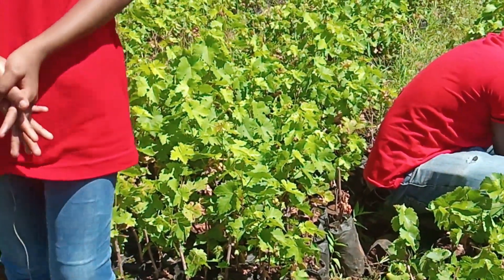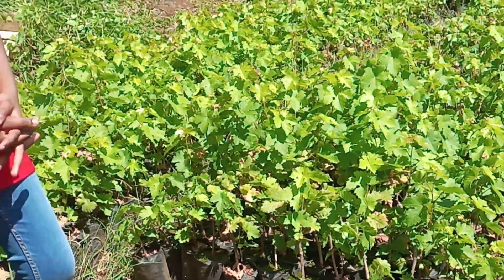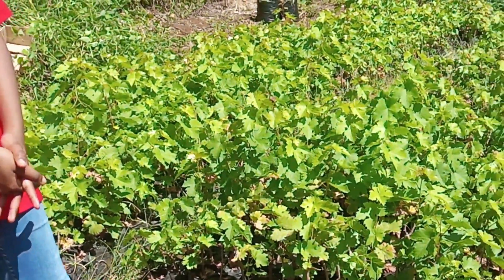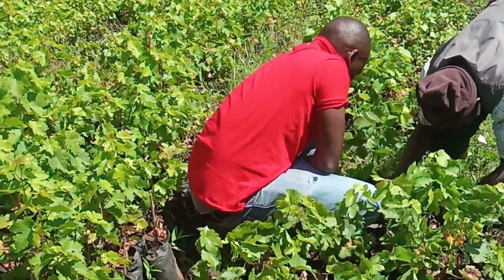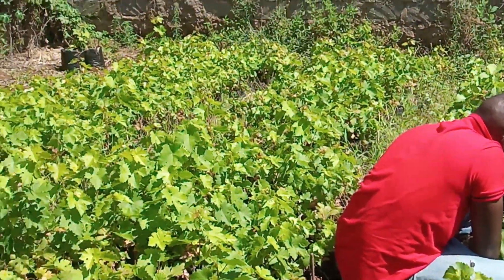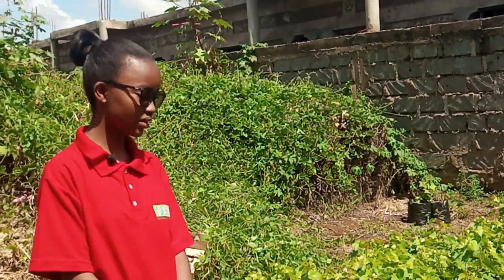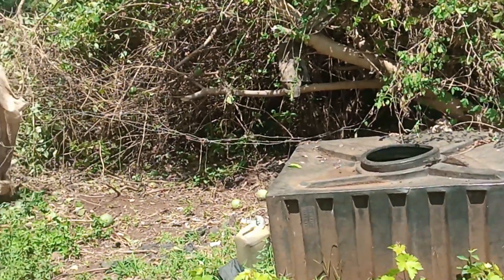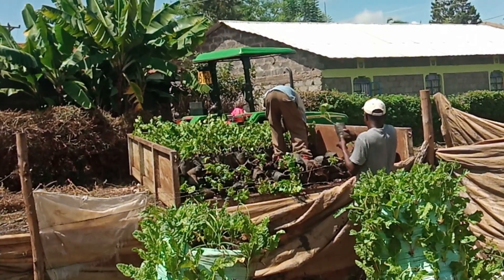On this nursery bed, after you've laid your plants, you make sure that they have formed enough root stocks and leaves so that you can transplant them to the main vineyard. As you can see, our wine grape root stalks are ready and we are transporting them to the vineyard — they are being loaded to be taken there.